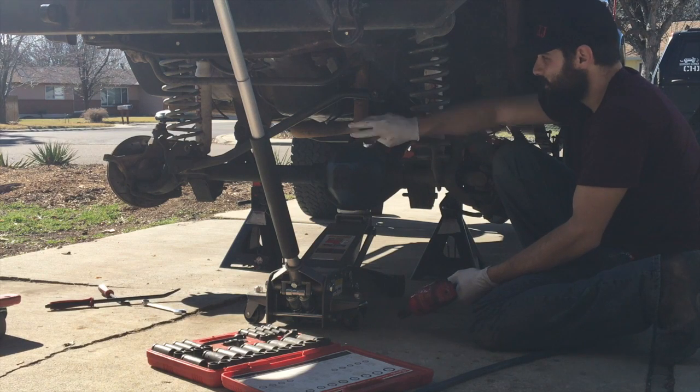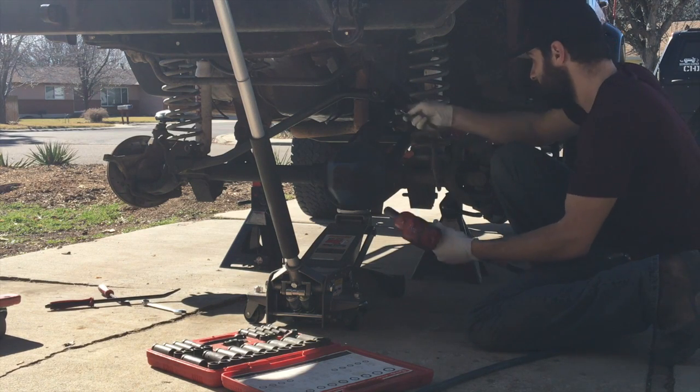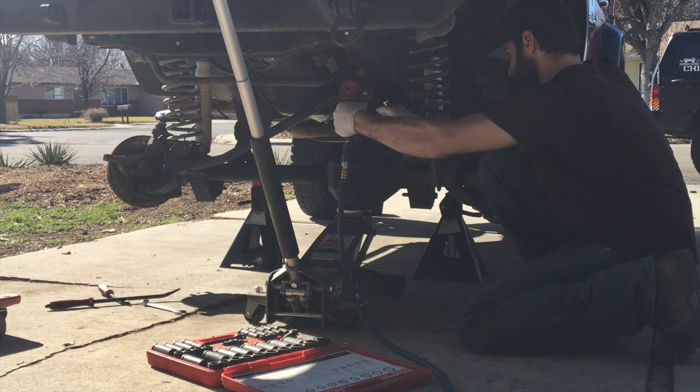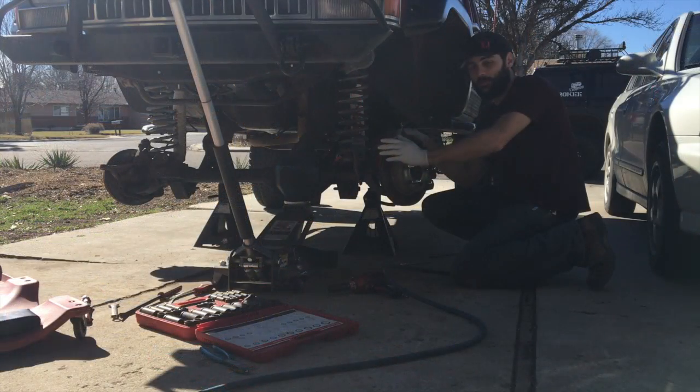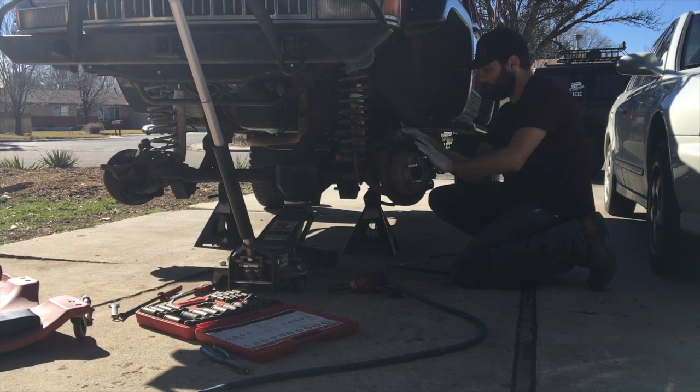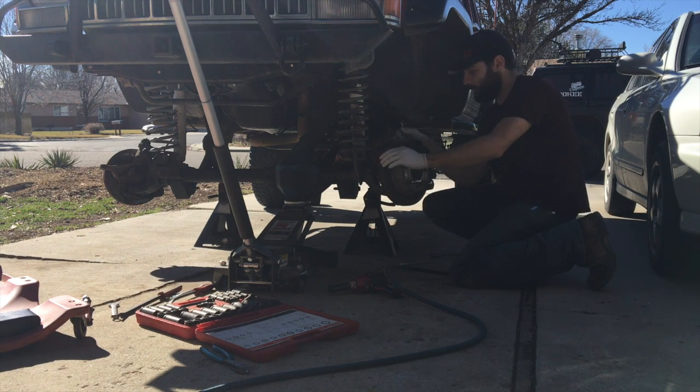Next up, let's go ahead and take off this track bar. Now that we've got the track bar off, what we're going to do next is go ahead and remove the brakes. We're going to remove the calipers from the rotors here, set them off to the side so they're not in the way anymore. Then we can drop off the shocks and the control arms and yank this puppy out.